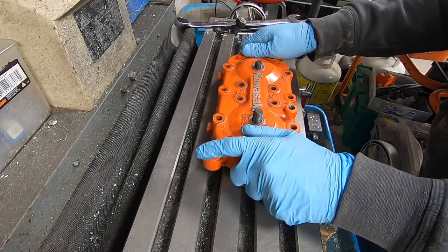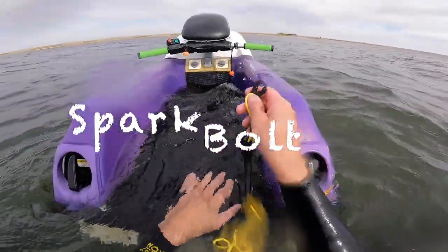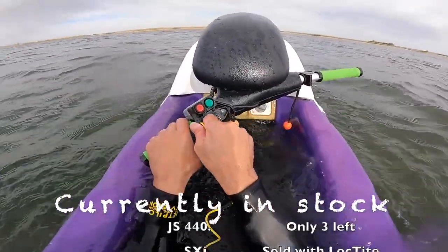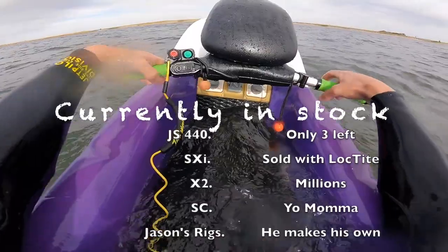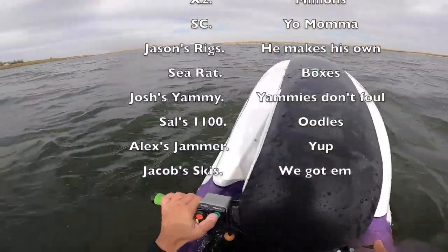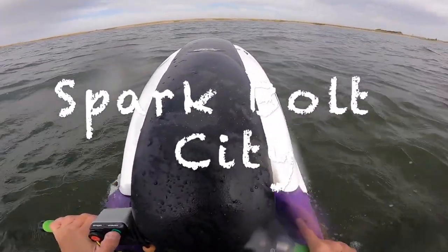This video is proudly brought to you by Spark Bolt City. Come on down to Spark Bolt City — we're selling spark bolts all day long. We've got a warehouse full of spark bolts for your SX X2 and other Kawasaki Jet SX X2s. Spark Bolt City.